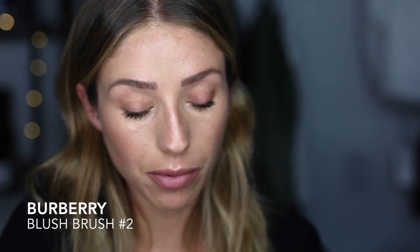Now for the new Fresh Glow Highlighter — I'm using rose gold, number four — with the taper blush brush. I'm brushing this on top of my cheekbones and under the brow bone. Because it's a rosy tone, you can use it almost like a blush, and then put a little bit on top of the lip as well.